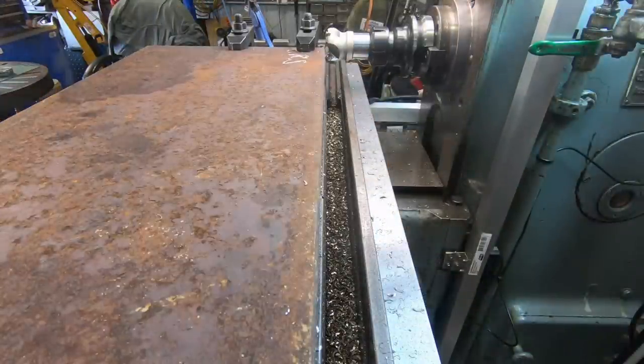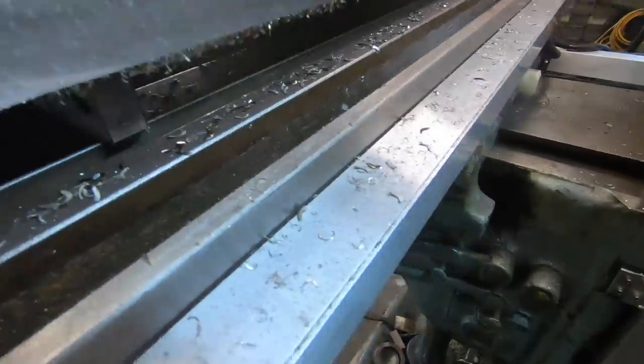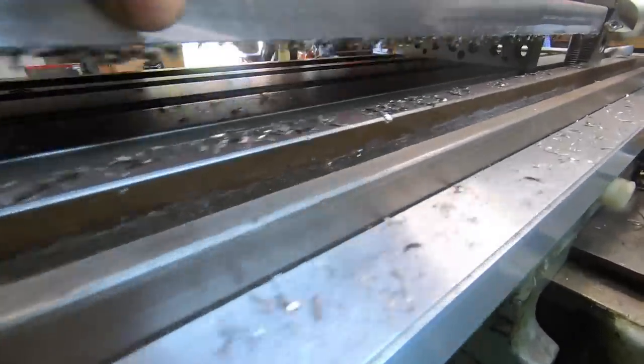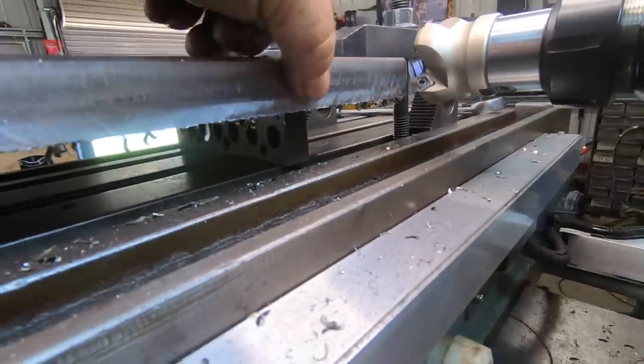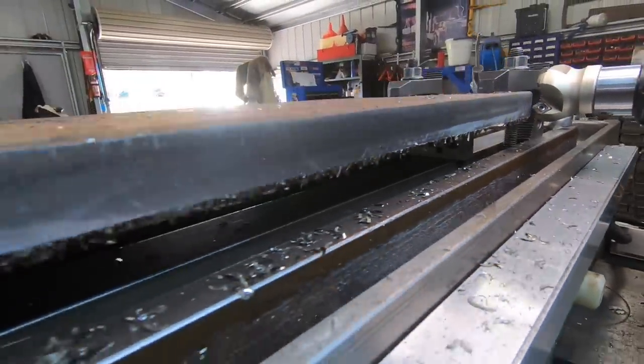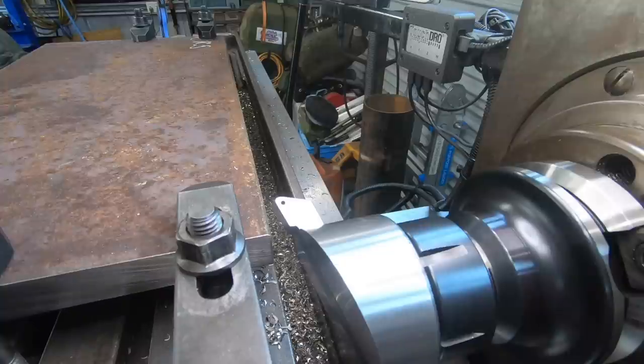Well there you go - first cut! It's pretty cool. I'm going to attempt to put the fly cutter in there and try to fly cut that edge. I've got the fly cutter up - we're going to give it a try and see what happens. Hopefully we get a nice finish.